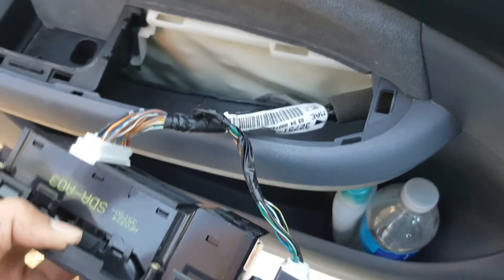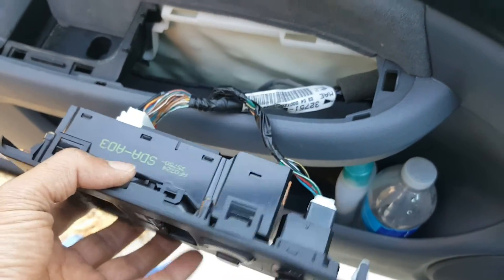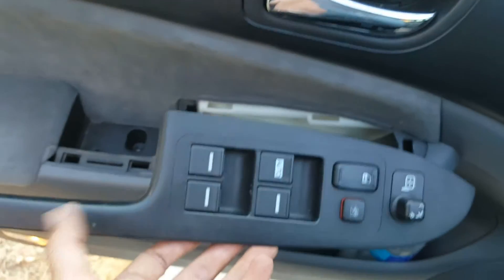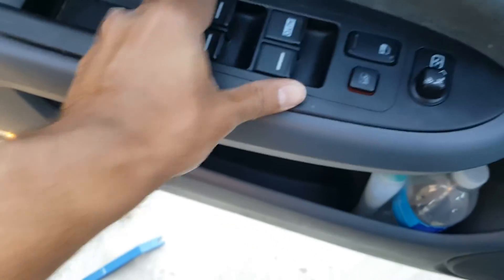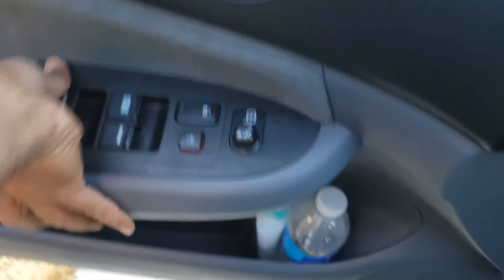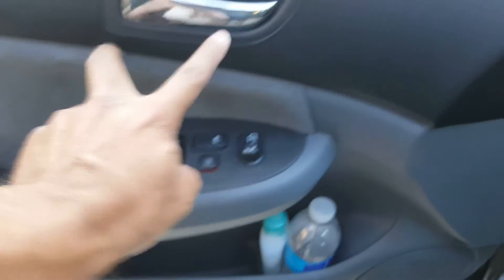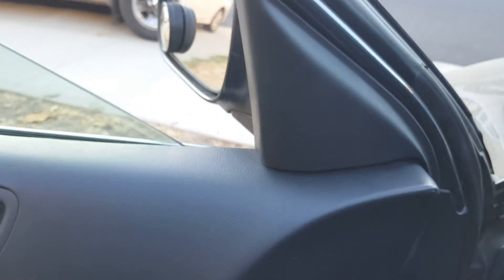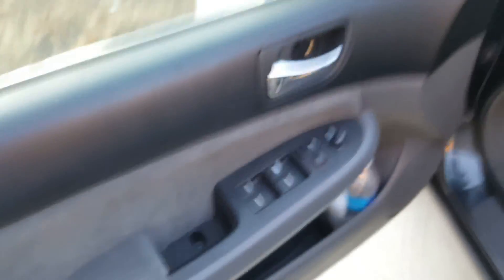One thing I want to point out: once you've got this thing plugged back in, before you snap it back in place, test it out — make sure these connections are made properly. We're going to snap this in place, just like that, and we're done here. Now we're just going to go ahead and start putting these two screws in. And that's it for that piece — we're going to put the screws back in and then we're done.